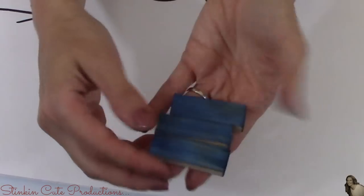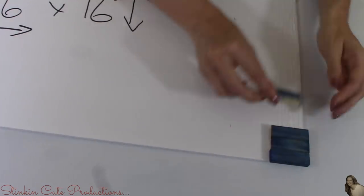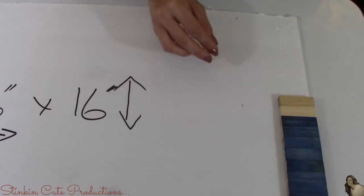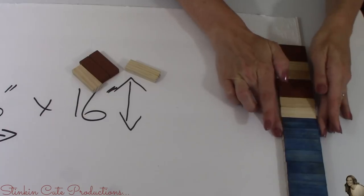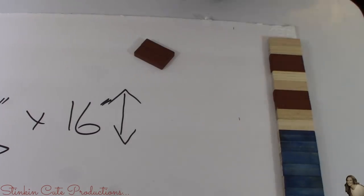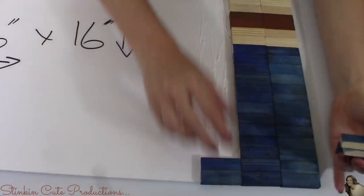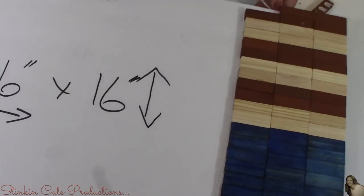Taking the blocks painted on the top and the end, I'm going to place 13 additional blue blocks down, making a total of 14 blue blocks per row. For the remaining 12 blocks to finish the row, I'll use the multicolored blocks, alternating two light and two dark. I'll repeat this pattern over the next four rows, only putting down enough glue for each row at a time so it doesn't dry before the tiles are laid flat and even.